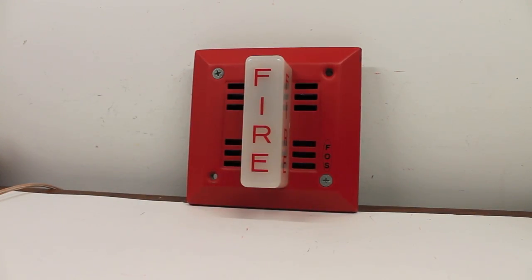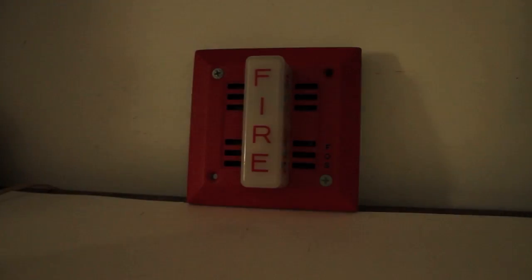Attempt number two. Let's see if we can do that again.